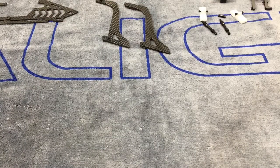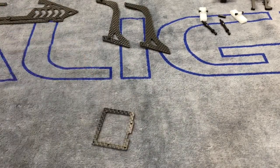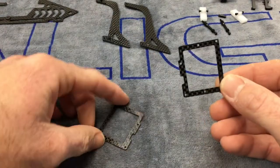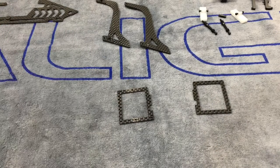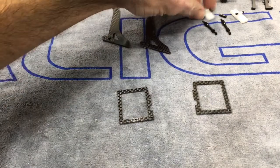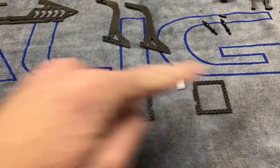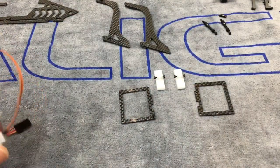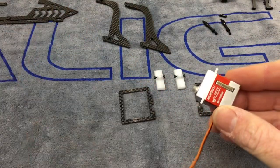Everything is laid out. The very first step to building this frame is you need these two carbon fiber pieces — these are your servo mounts. The first step per the instructions is the servo mounts. We're going to need these two little plastic blocks and your two servos. The spline goes forward towards the nose of the helicopter.